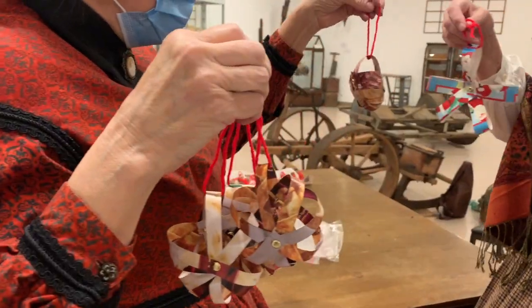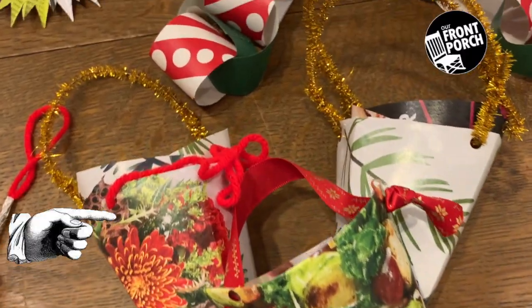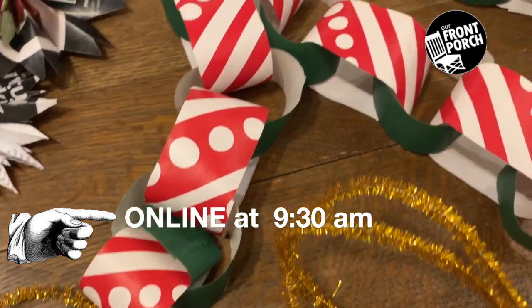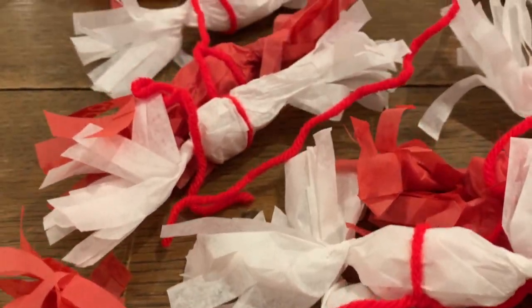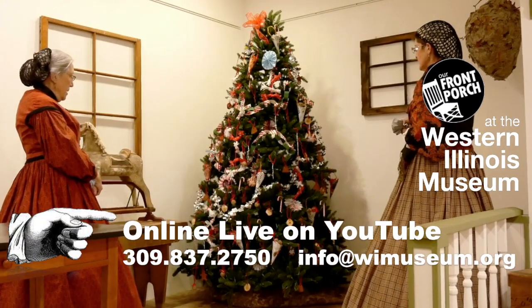Our reenactors will walk you through this family-friendly activity on two Saturdays, December 5th and 12th at 9:30 a.m. You can pick up the materials in advance at the museum and we'll meet you on our front porch.